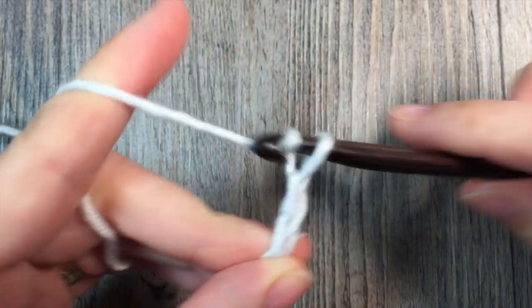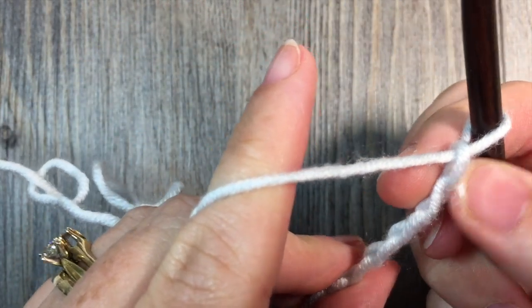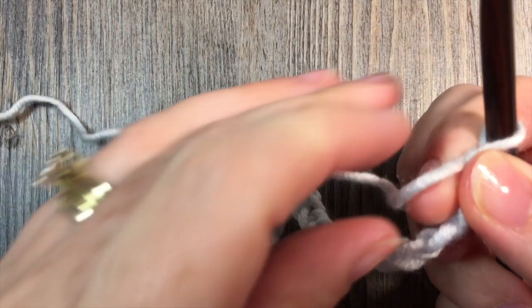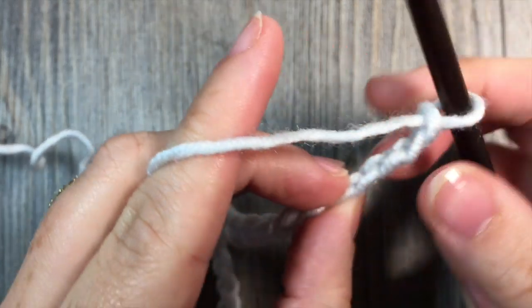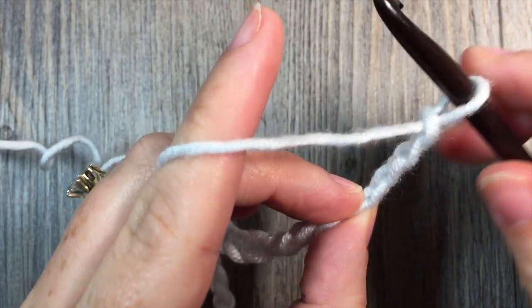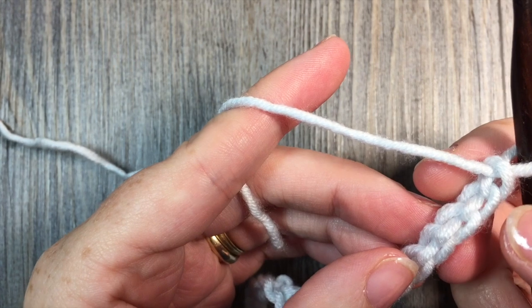15, 20, 21, 22, and 23. Now those last 3 stitches are going to count as a double crochet stitch and then I'm going to have an empty chain 1. So to begin, what I'm going to do is I'm going to work a double crochet stitch in the 5th chain from my hook.